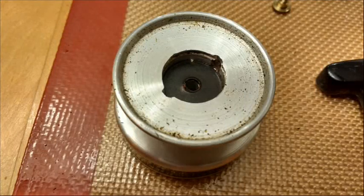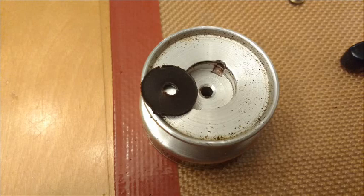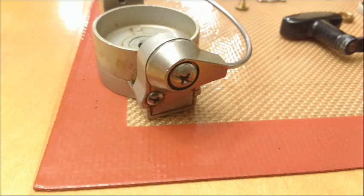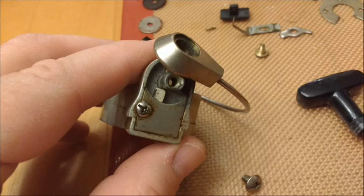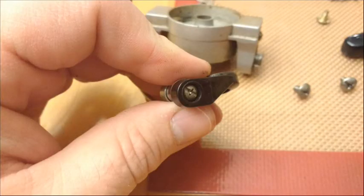I bought this reel just out of curiosity. I paid $12 for it shipped from eBay — I wasn't familiar with it but it looked like the types of reels I'm usually looking for. Basically what was wrong when I got it was that it was just dirty — the outside was dirty, the inside was dirty, and it reeled in rough because of grime and grit inside the reel. It just needed a good cleaning.